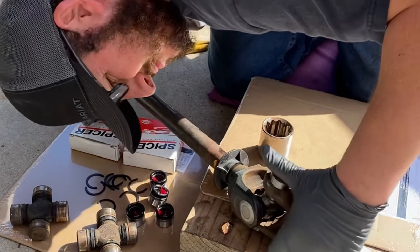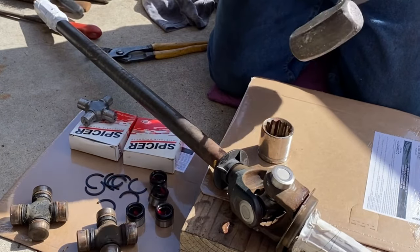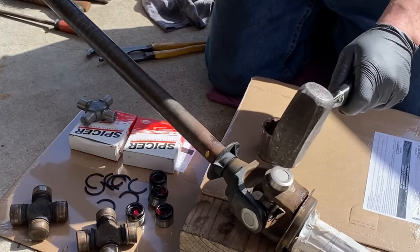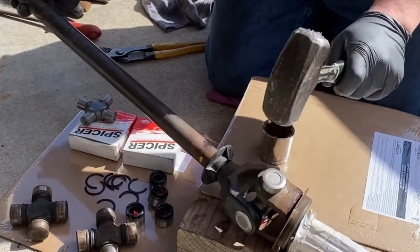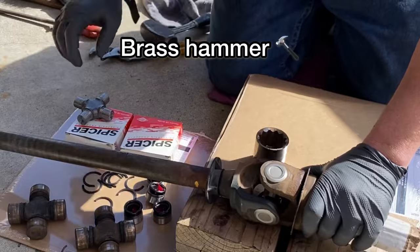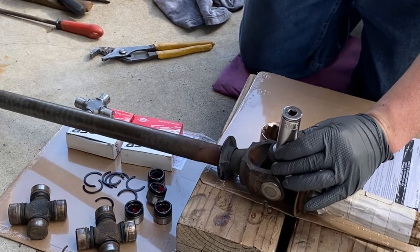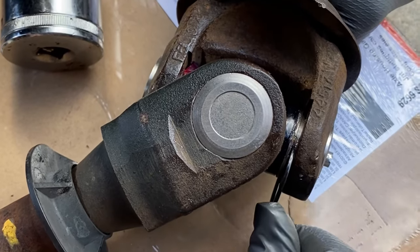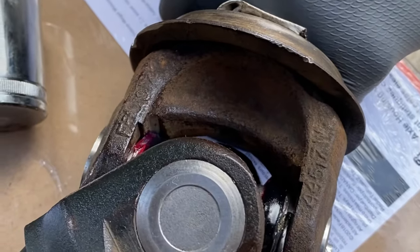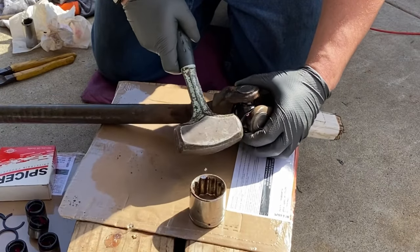Keep in mind that some U-joints are non-serviceable and some are serviceable — they have a little Zerk fitting on the end of the cap. This allows you to pump grease into the U-joint with a grease gun. If you're interested in how I maintain these U-joints throughout the period of their life, check out the link above. Once all four bearing caps have been seated, go ahead and install all four of the inside clips. I like to take my hammer and chisel and just tap it in to make sure all clips are seated in the groove.